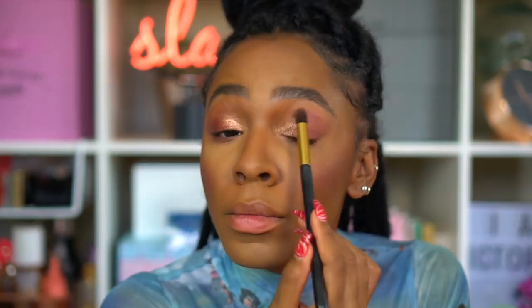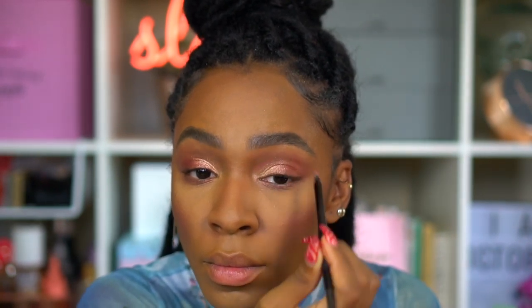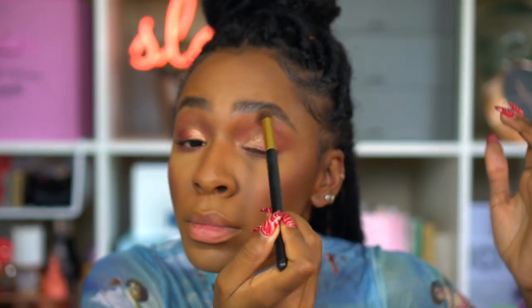I'm using my sponge and brush to clean up the extra shimmer fallout from my face. Then I'm taking a skinny brush with the color Supreme and applying that to the inner crease area of my eye — kind of making a little half moon. I've seen other people do this and it looks really cute. It didn't show up as much on me because I didn't put a base down first — I think a cream eyeliner underneath would help. But it's still visible and cute, so that's all that matters.